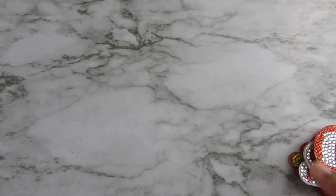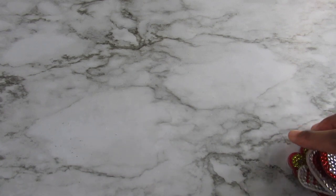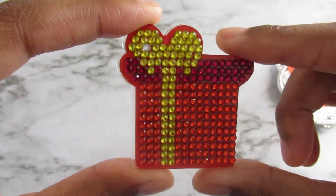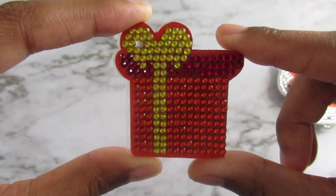Before I get started, I will link everything below if anyone wants to purchase anything, like I always do. The first set is Christmas themed, and this is my Christmas present.